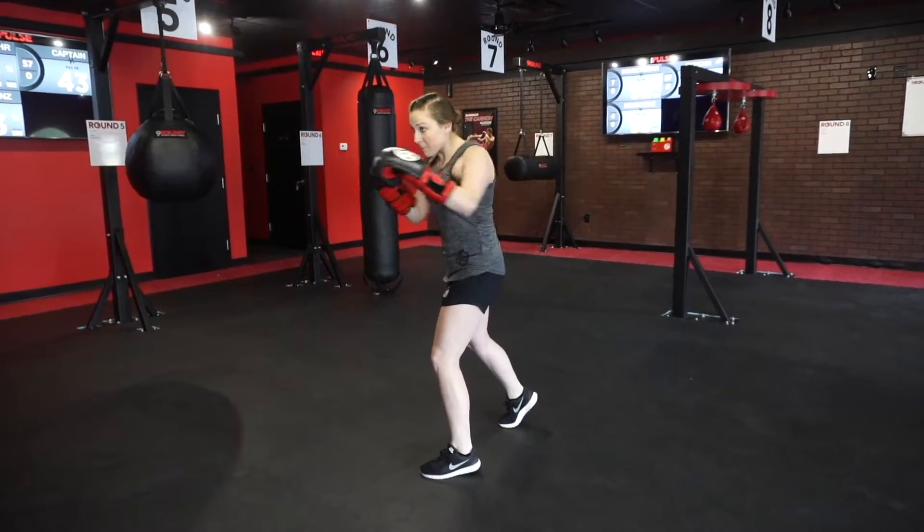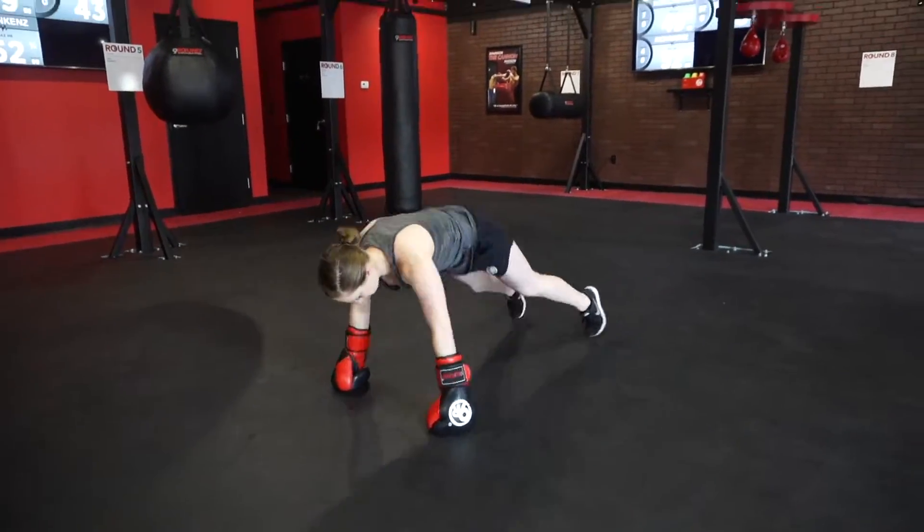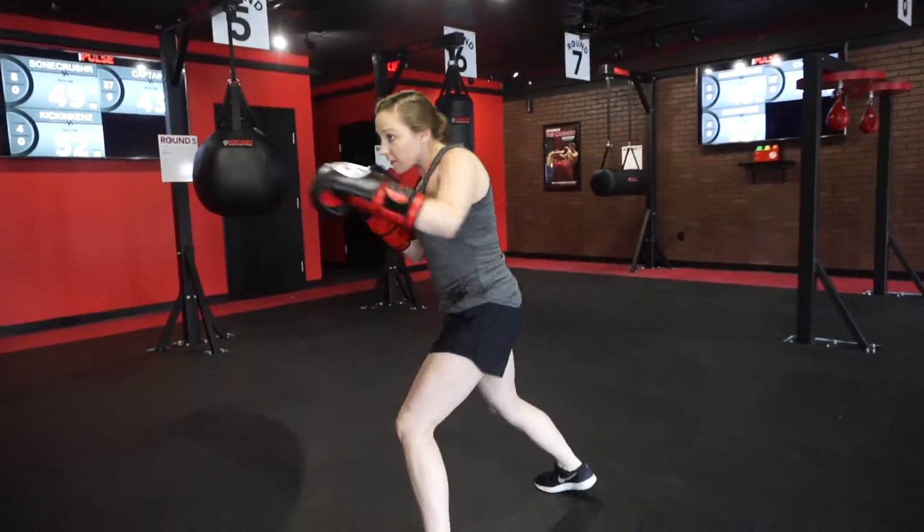What's up Nine Round Nation? This week's challenge of the week — we're at round eight. We're going to get into a great fighter stance for ten alternating straight punches as fast as you can, then one full burpee — that's one — and we're going to work that for the round.